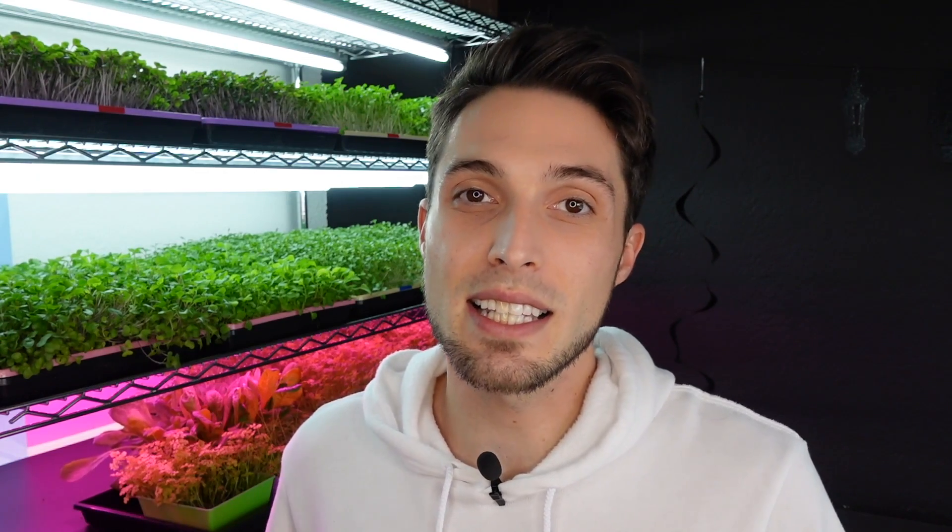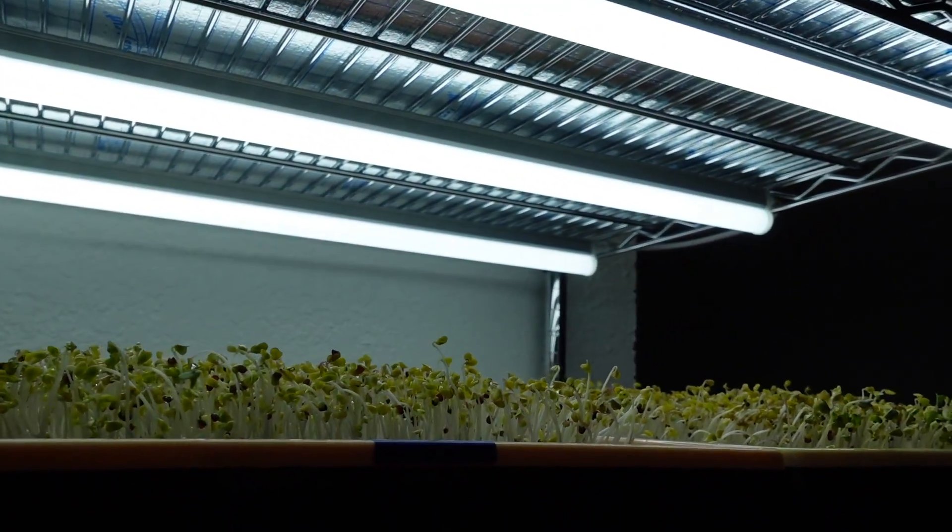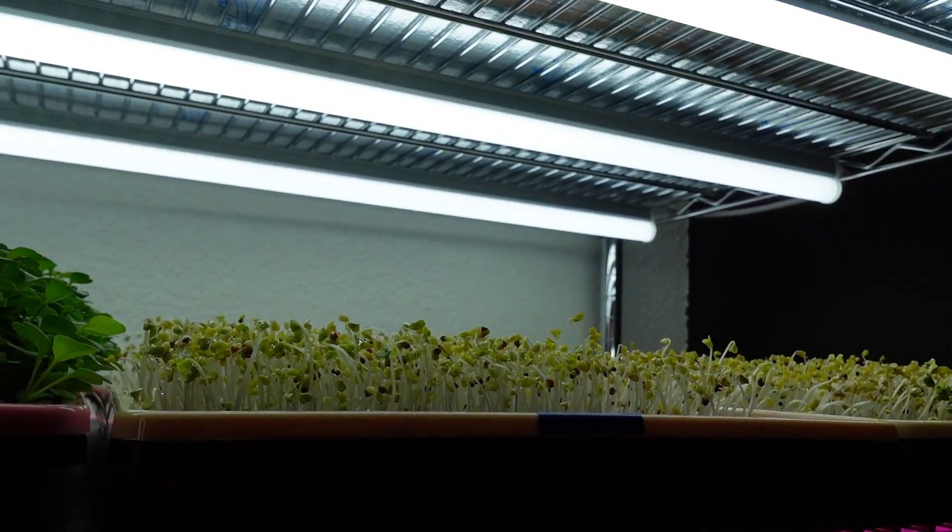These LEDs are incredibly affordable and draw tremendously less power. We've actually been using them for about nine months now and they give us some really solid results with growing microgreens. Before we take a close look at this crop, let's go ahead and discuss how this experiment began.